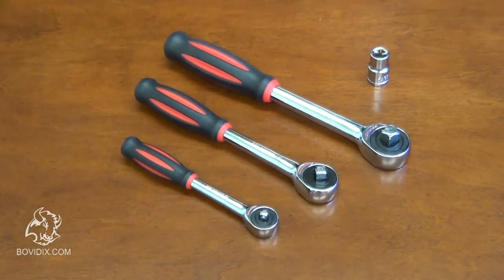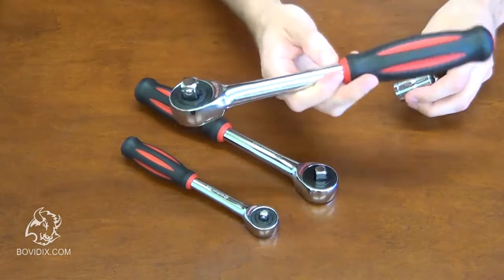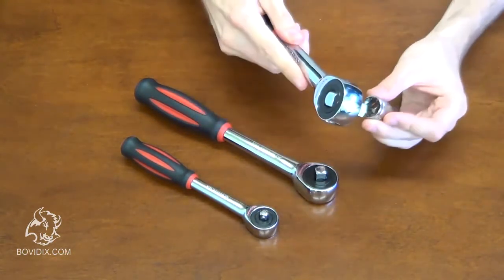This is a twister ratchet from Bovedix. This ratchet is excellent in hard to reach places and very efficient in regular or industrial applications.